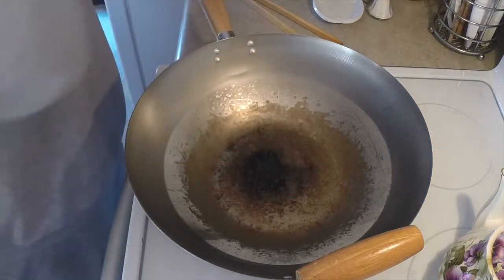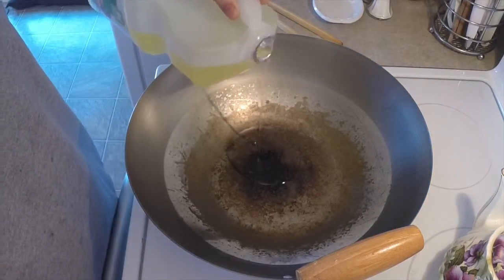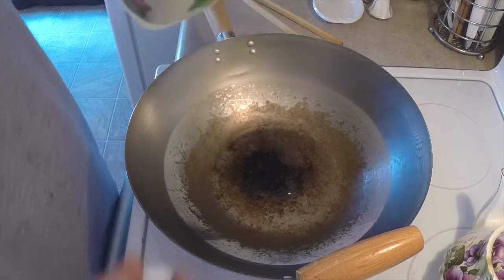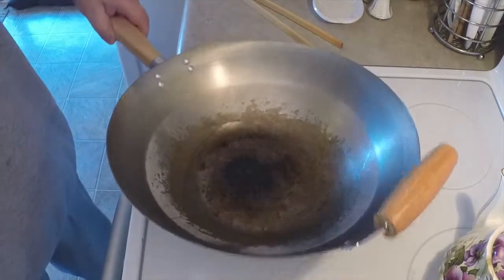We're going to throw in just a couple more tablespoons of oil and let that get hot again. Go ahead and get that pan nice and hot. Drop your veggies in — you're going to hear a real sizzle when they go in, and that's what you want.